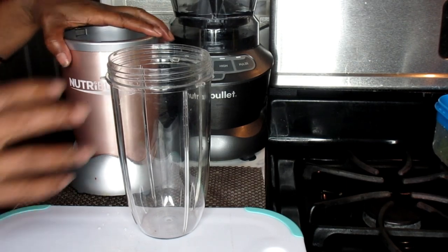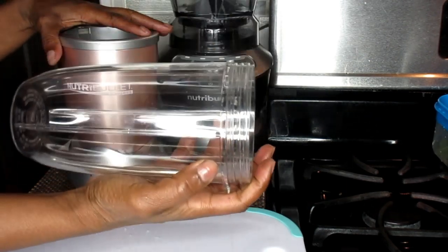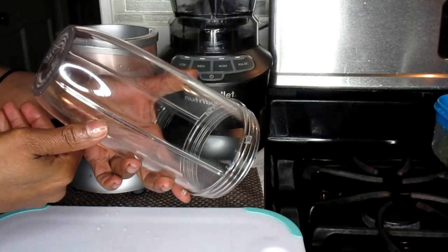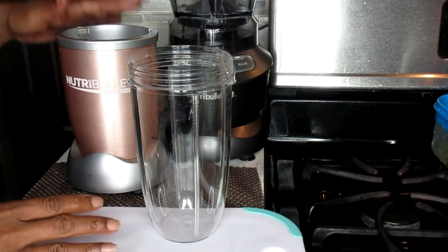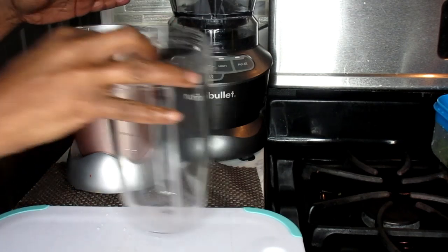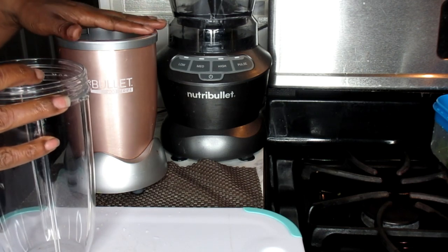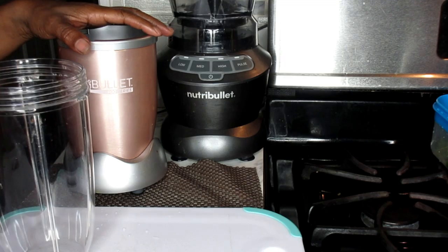So without any further ado, let's get into this video. For this video we're going to be using our personal size NutriBullet blender, and I'm going to use my big — I think this is a 34 ounce cup. You can find the links for these blenders — the personal size as well as the big full-size blender — down below in the Amazon affiliate links.